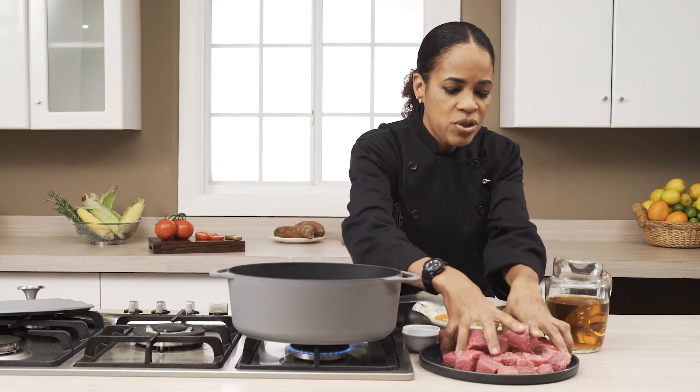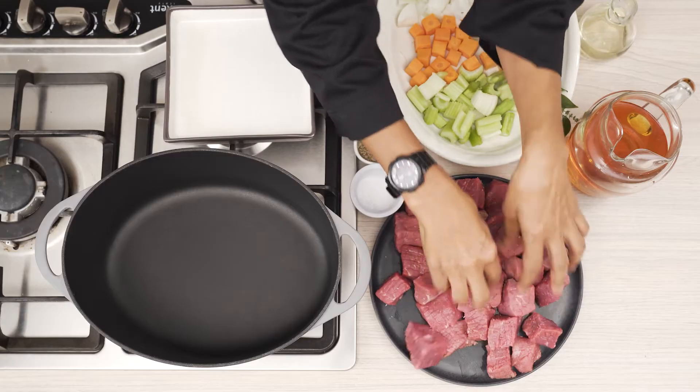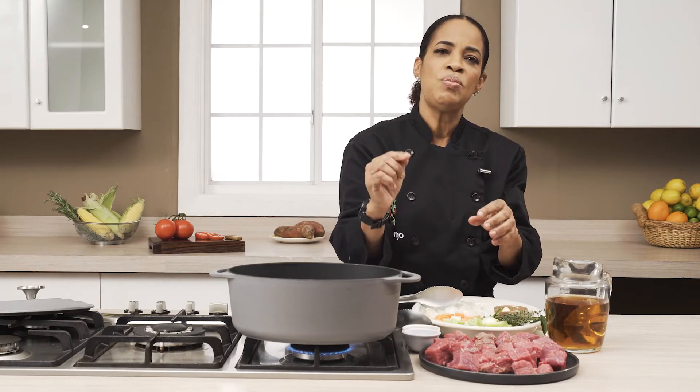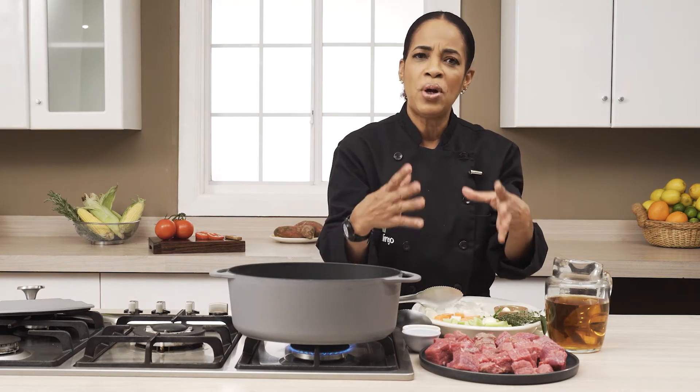So you just basically turn it over. Ideally, you don't want to go smaller than a one-inch cube, because then the surface of the meat is exposed and drying takes out. When we cut our meat too small, the whole surface is exposed and a lot of moisture is lost and we end up with a dry product.